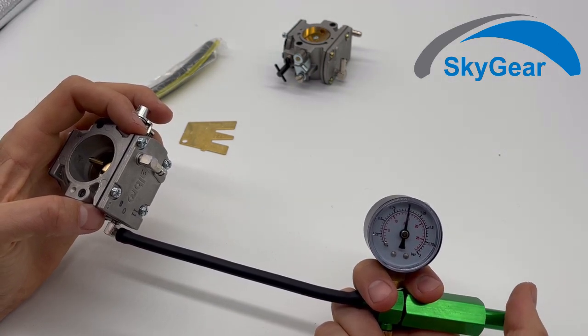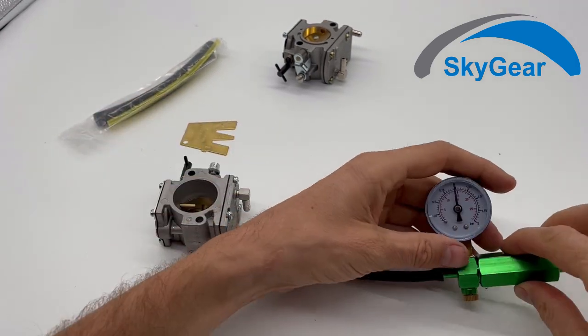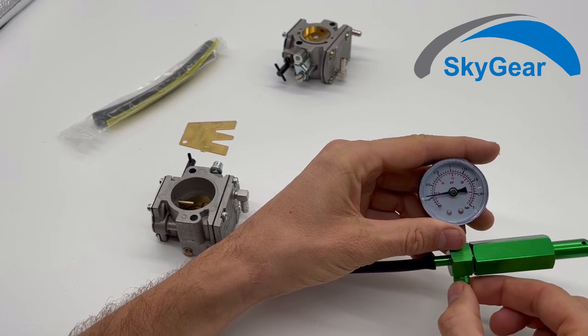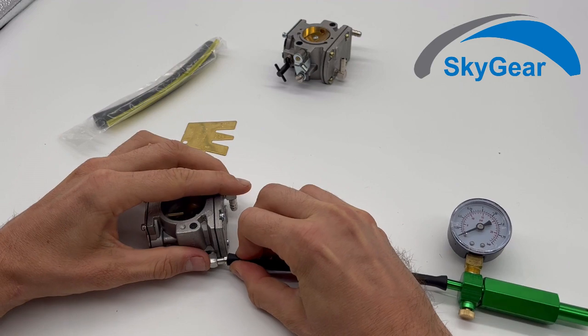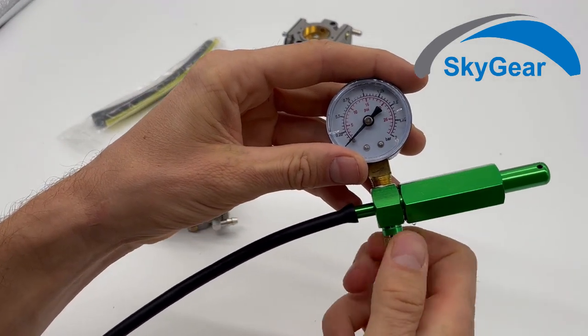You can use it on your machine. Then just unscrew this screw, the air goes out, and you can disconnect it. Remember to screw it back.